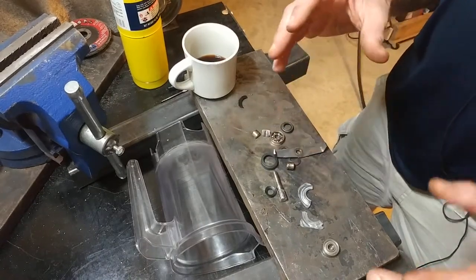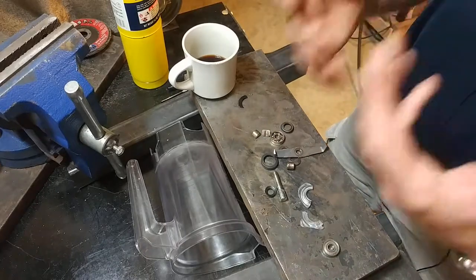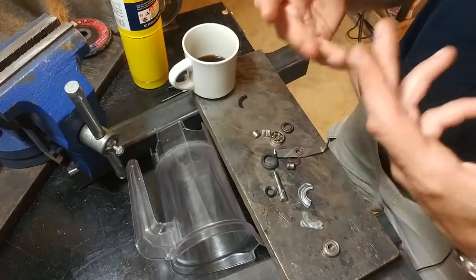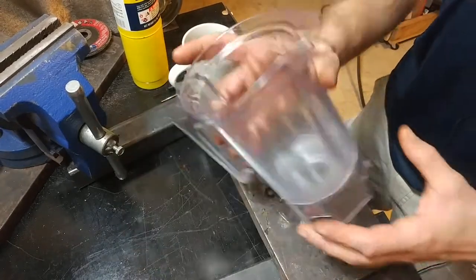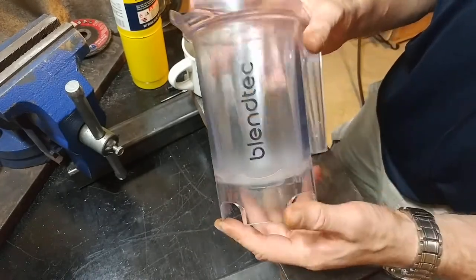A few months ago I did a teardown on a fancy-ass fry cutter I picked up — basically a piece of restaurant gear that was in a woeful state of disrepair — and I refurbished it and got it ready for use in the shop upstairs. Tonight we have a similar teardown, this time for a jar from my fancy-ass blender, a Blendtec.